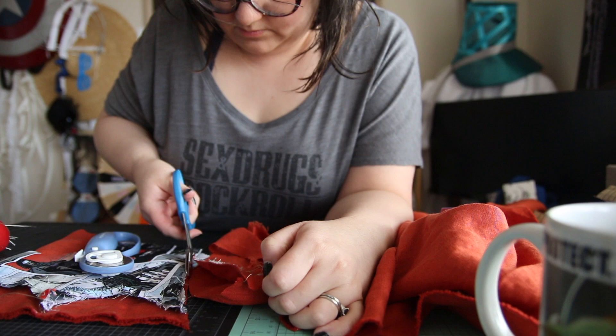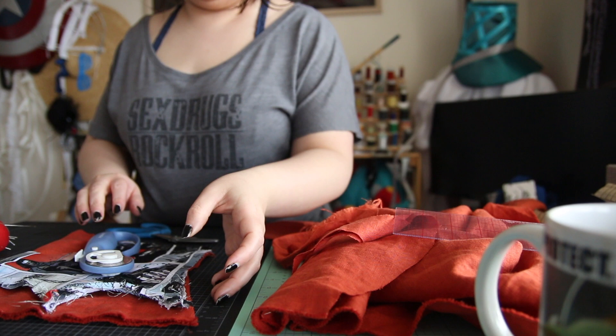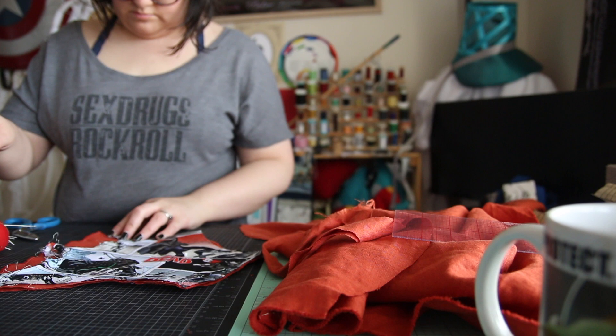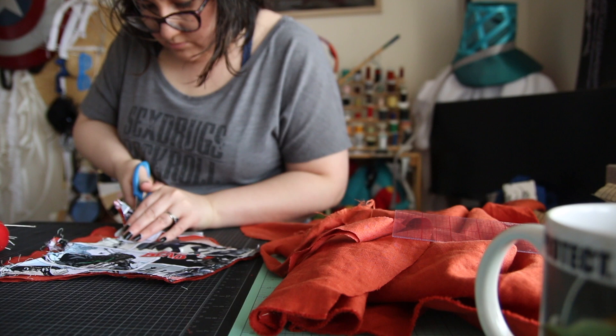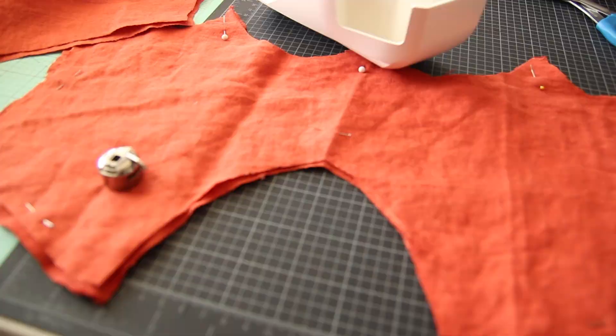Since the seam allowance is already in there I just need to be up against the fabric. I have replacement blades for my rotary cutter on the table and yet I have still not replaced them — that's why you see me going extra hard, going over things and using the scissors. Why am I like this? We're not perfect, family. I just love watching myself make more work for myself, past Bianca — what were you doing?